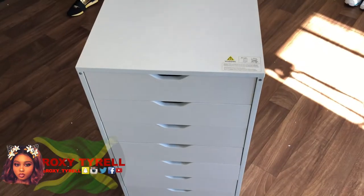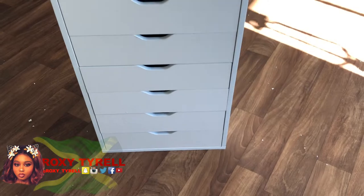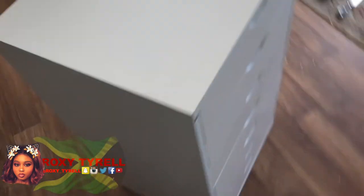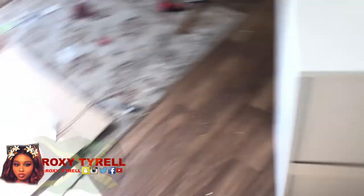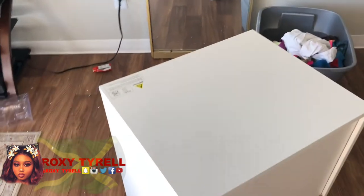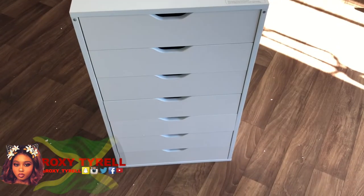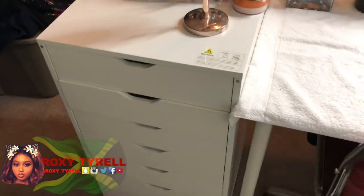Stay tuned you guys, my back is killing me, oh my god. Okay guys, one done — I haven't put the wheel on it yet. Oh my back hurts so badly. Look at all this mess, oh my god. So yeah, I'm going to finish the other one so I can put my stuff together and you all can see it.